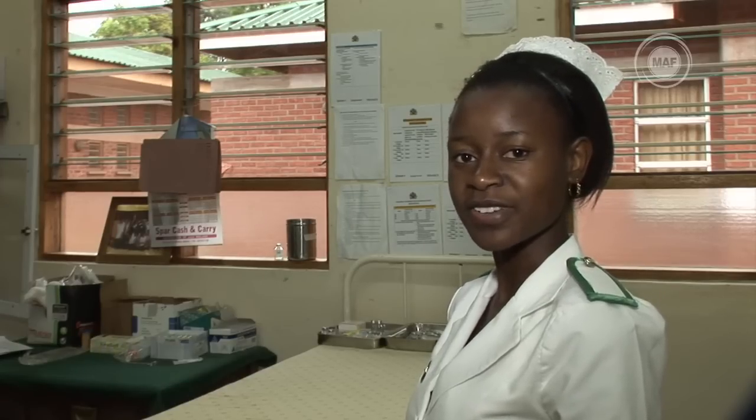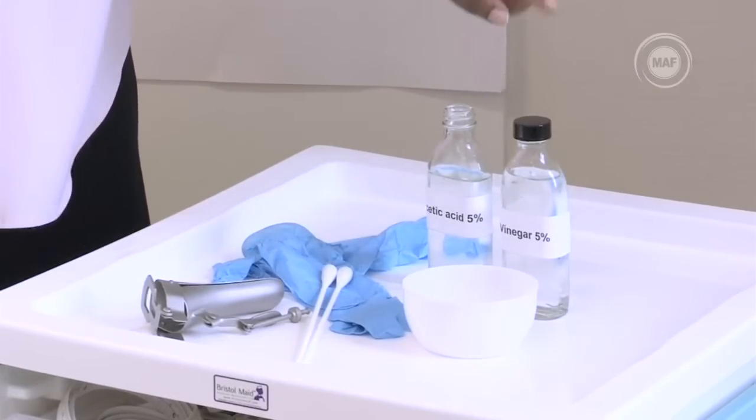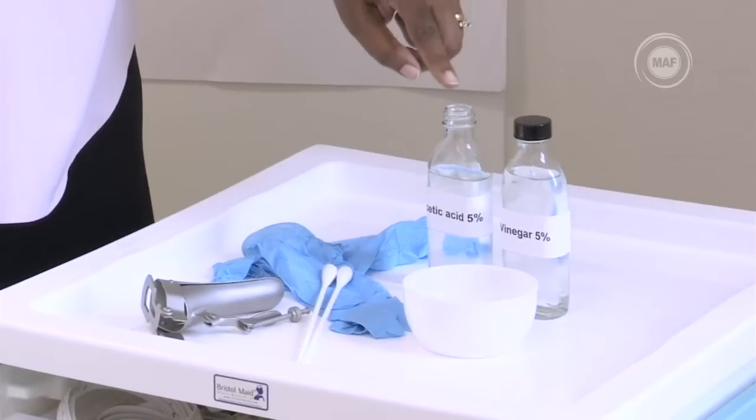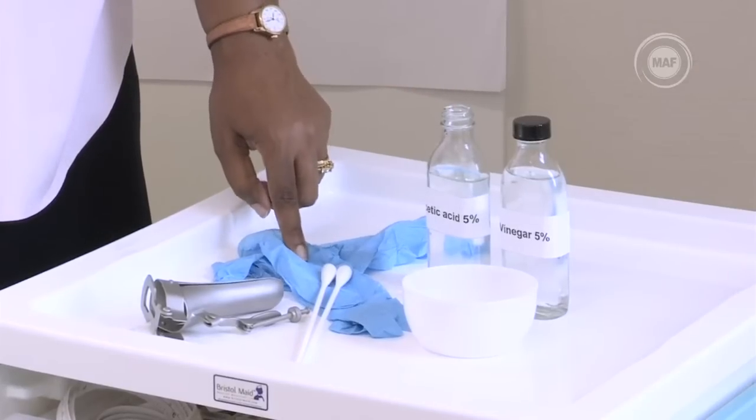Can you give a step-by-step explanation of how to do a VIA? First you need to prepare your equipment and examination room. You'll need a light source, cotton swabs on a stick, a small container, 5% vinegar or acetic acid, gloves, and a speculum.